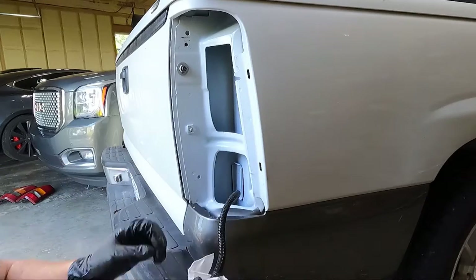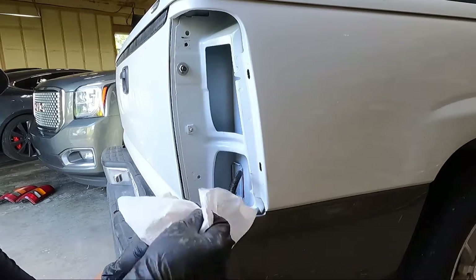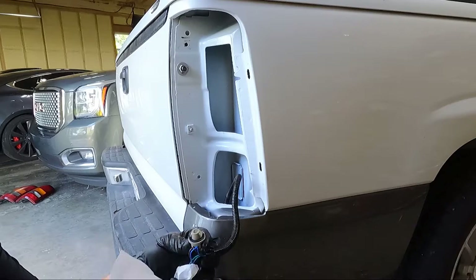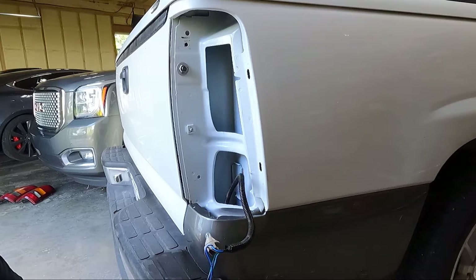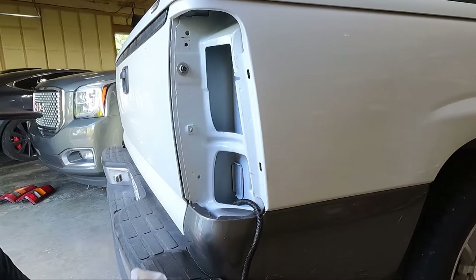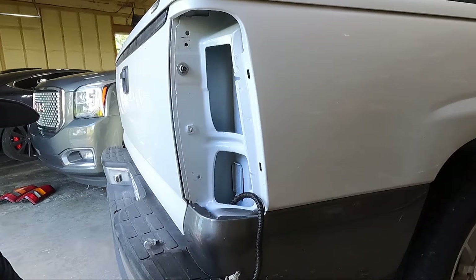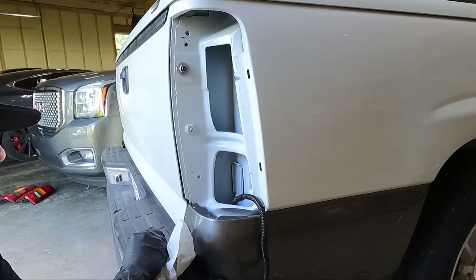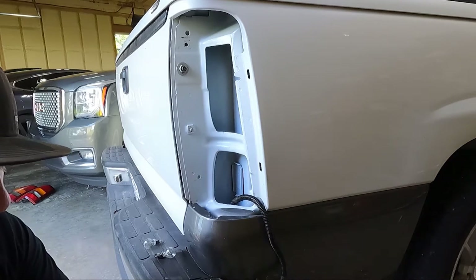Now we're ready to swap out our bulbs. I've got some 194 LEDs that I could put in here — that's just a running light anyway so I might do that. For the other ones I'm just going to use standard replacements. The reverse light we're using those Last Fits, and on the other two we'll just take them out and replace them with stock ones.